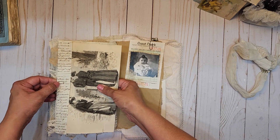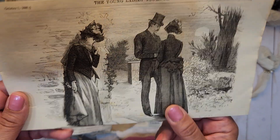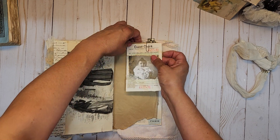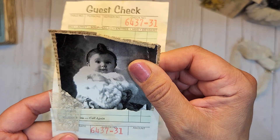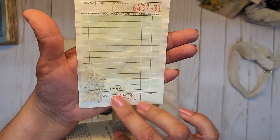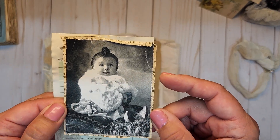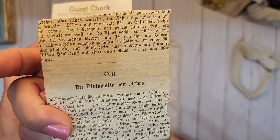On the back she's got another one of the pages from the young lady's journal. And then look at this — oh my gosh, I love this picture! She's used one of the guest checks from the shop, just tore the bottom half off, put it back on top, and created a little pocket with some vintage lace stapled there.